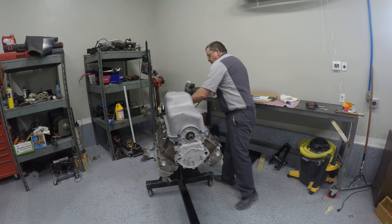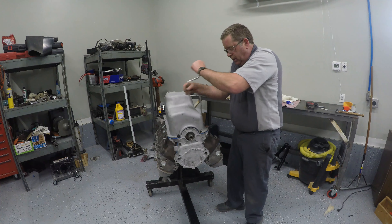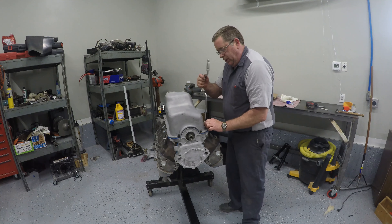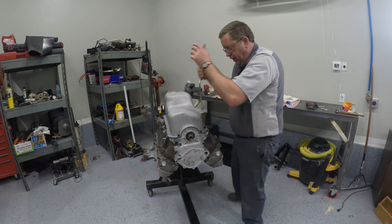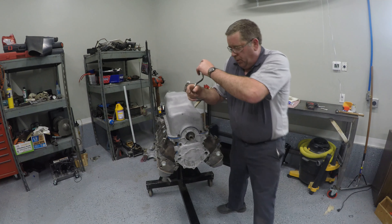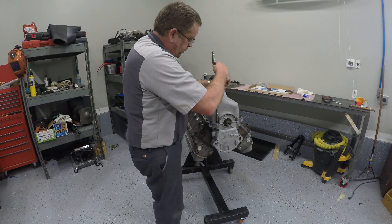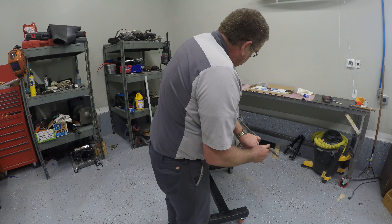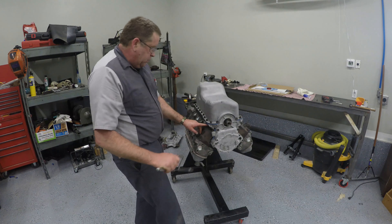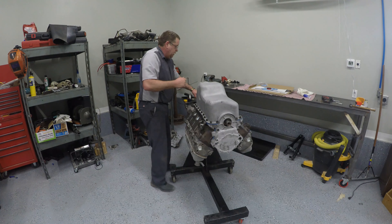Since I had somebody else do this engine block, the freeze plugs — or expansion plugs — are already in it. Typically if I build my own engine, I will not put those plugs in until after I've painted the block because I like the contrast of them. However, this one's all going to get painted at the same time. Now I'm going to come around and snug these down. I've got everything in place. I'm also going to snug these front cover bolts because they need to make the seal right here where all three of these things make the connection. Then I'm going to torque it.